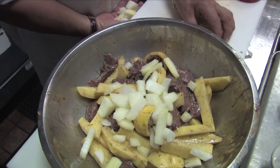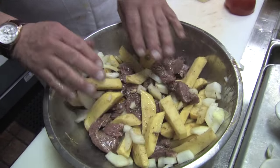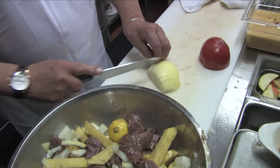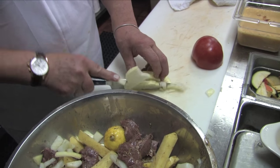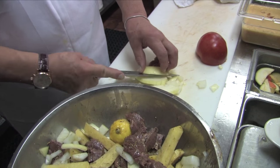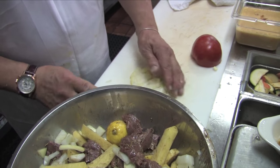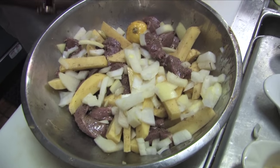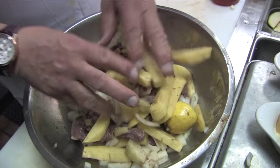In boulanger you use lamb and the potatoes are sliced, then laid on top and they cook — you get a nice crispy crust on top. This is a little more like a stew or a casserole. Beautiful.